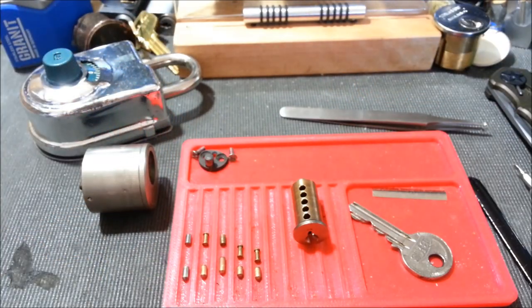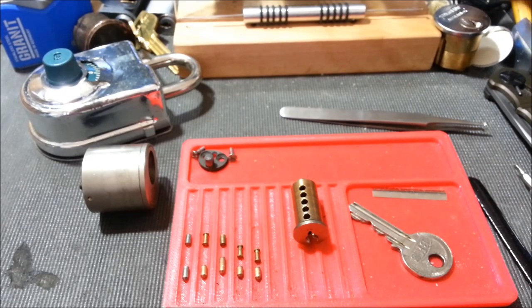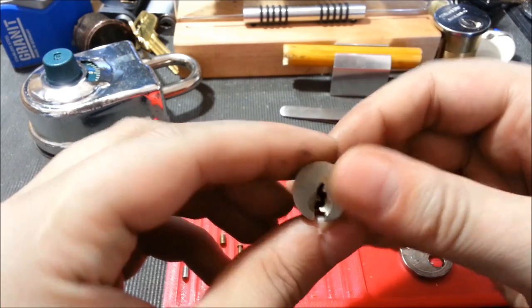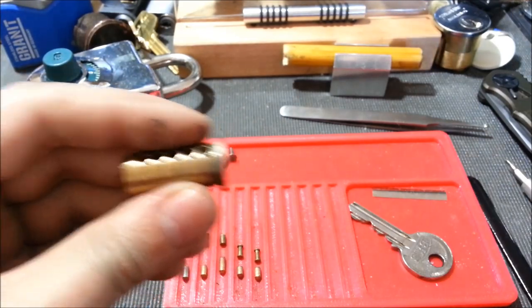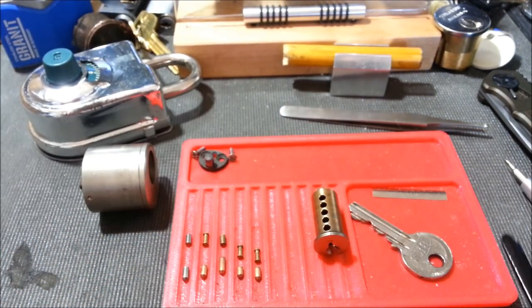Really cool lock. I'm super happy I had the chance to pick it. Great practice for me to pick a lock with great bitting on a somewhat restrictive keyway. Obviously not the most restrictive keyway, but a keyway I have a bit of trouble with sometimes. As always guys, appreciate everyone's support, appreciate everyone's comments, and I'll see you guys on the next video. Thanks again guys, take care.